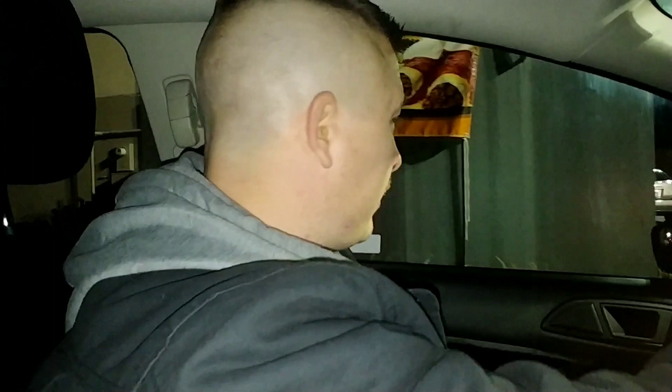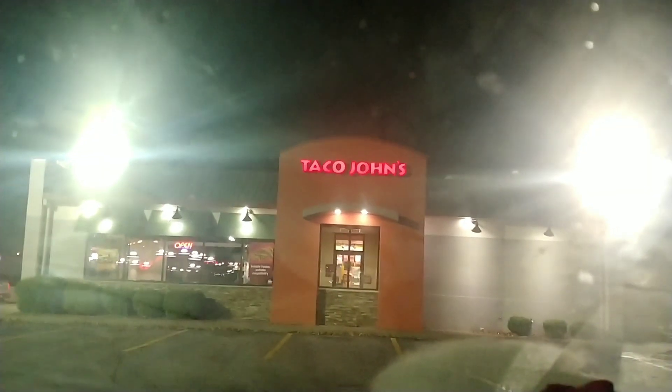We are going to head this way, pull up here and grab this, and then I'll show you what it looks like and give you the taste of what I think it tastes like. I'm hoping it's good — I hope it doesn't taste like something frozen, like from a Walmart or something. We're gonna find out — hang in there and I'll be right back.